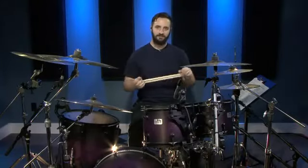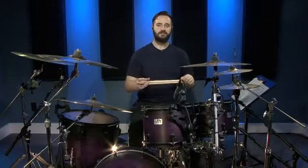This next beat is similar in that there's a group of four bass drum beats, but they're split up into two. I'll show you what I mean.